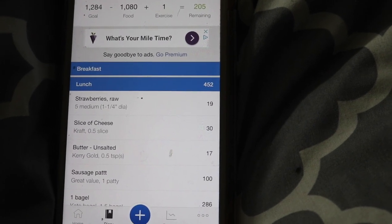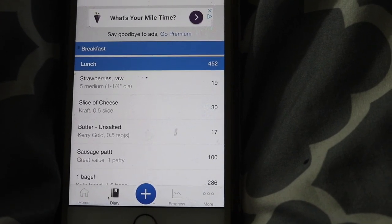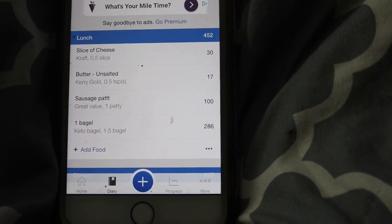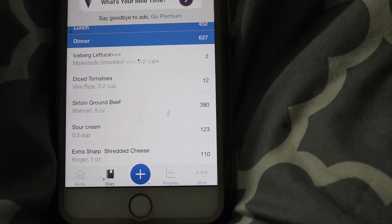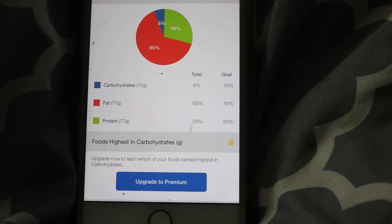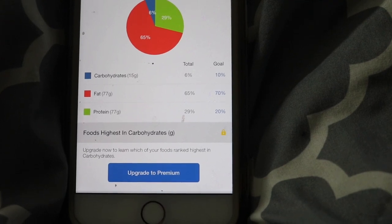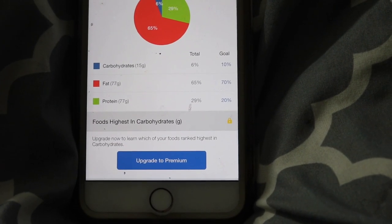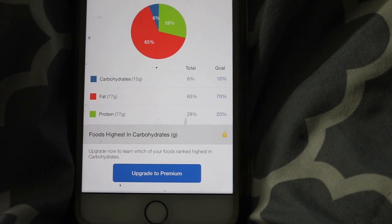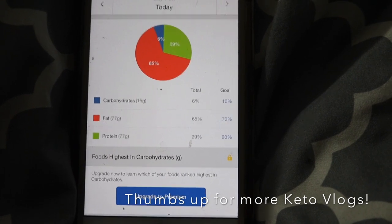Here are my total macros for the day — 1,080 calories total. Lunch, the sausage and cheese bagel with five strawberries, was 452 calories. I also had half of another bagel which increased my macros. Dinner was a taco salad at 627 calories — I did go back for seconds. My carbohydrate intake was 15 grams, so I stayed below my carb goal. Fat was a little under goal but okay, and protein was slightly higher than it should be. Overall I'm satisfied with today's results, especially the carb intake. That's it for today's what I eat in a day on keto!